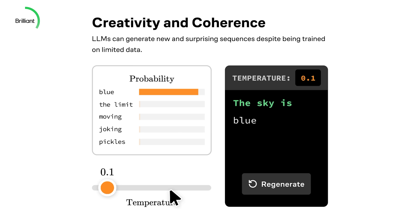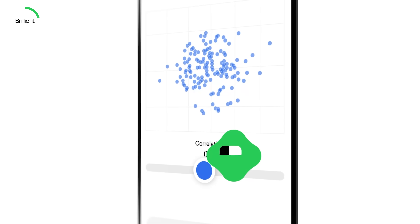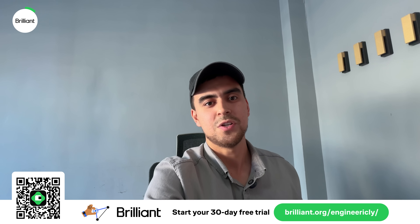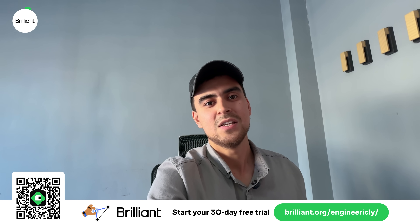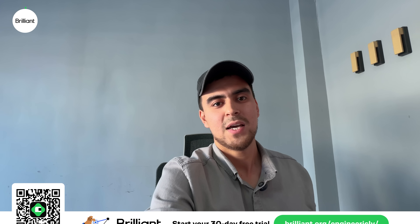I believe you can see the effect of this Brilliant course in my future projects. It's such a refreshing change from watching videos or reading through textbooks, especially when you use Brilliant's mobile app on the go instead of scrolling through time-consuming videos. Brilliant was generous to provide a 30-day free trial and 20% off the annual premium subscription — just use our link in the video description.